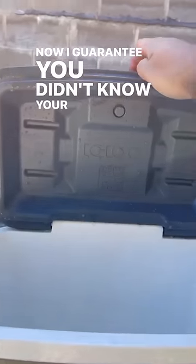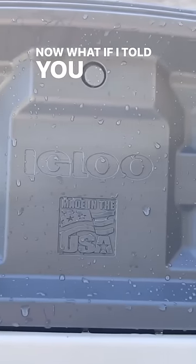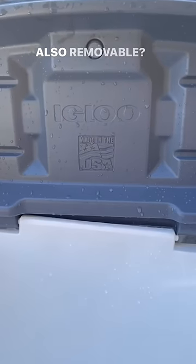I guarantee you didn't know your cooler had this little button right here. What if I told you it was a cap and that your lid was also removable?